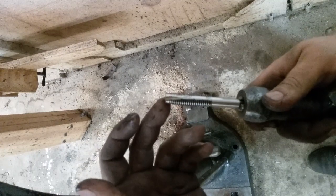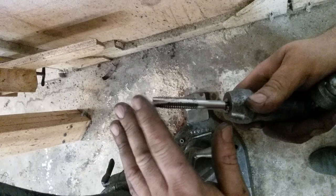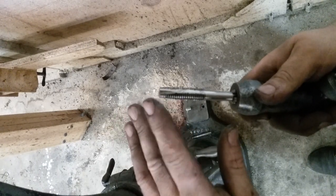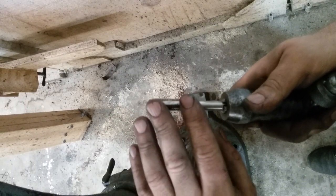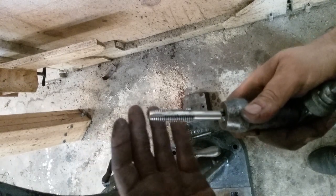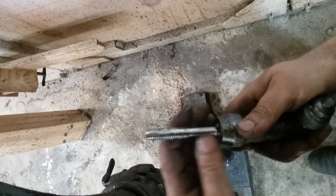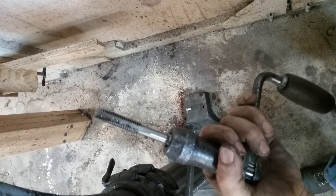There is a YouTube channel called Our Industrial Heritage, I believe, that has a video on taps. There are some very good videos from the World War II era that explain different taps, different techniques, and how to do things. I suggest everybody watch them — they're cool. Anyway, that concludes this quick little tip. Y'all have a good one. Watch for deer.